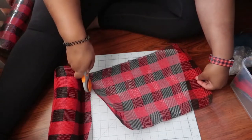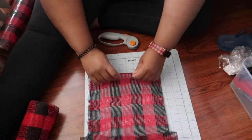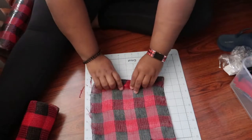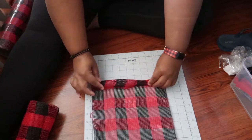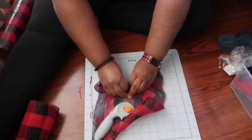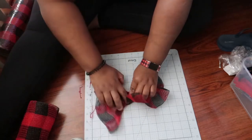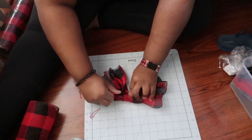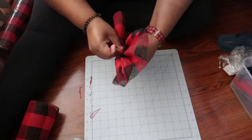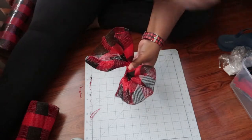Once you have this section cut, you're going to take the short end, which would be the 10-inch end, and fold down about an inch to get yourself started. Then pinch the middle and scrunch it up, pulling down the top end of the fabric. Once you get to the last inch, fold that last inch in so you don't see the unfinished edges — and that's your first ruffle.